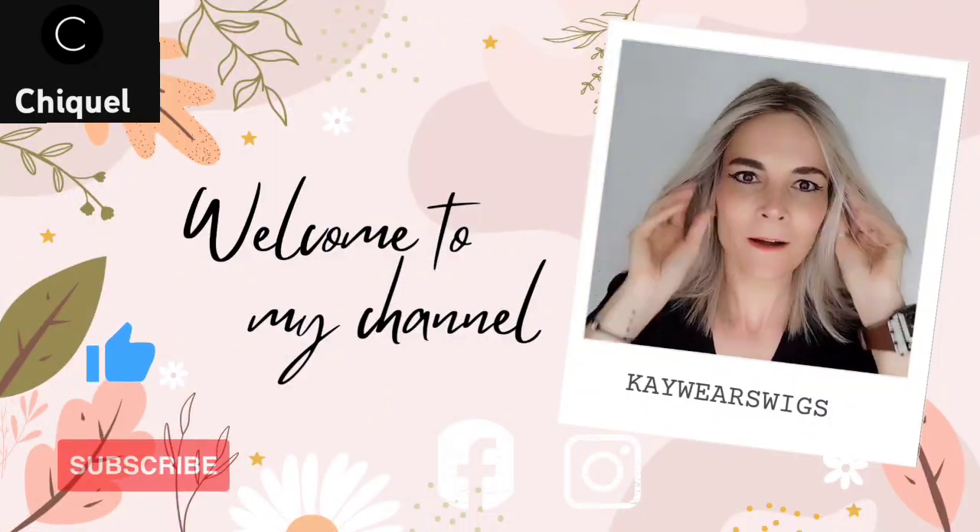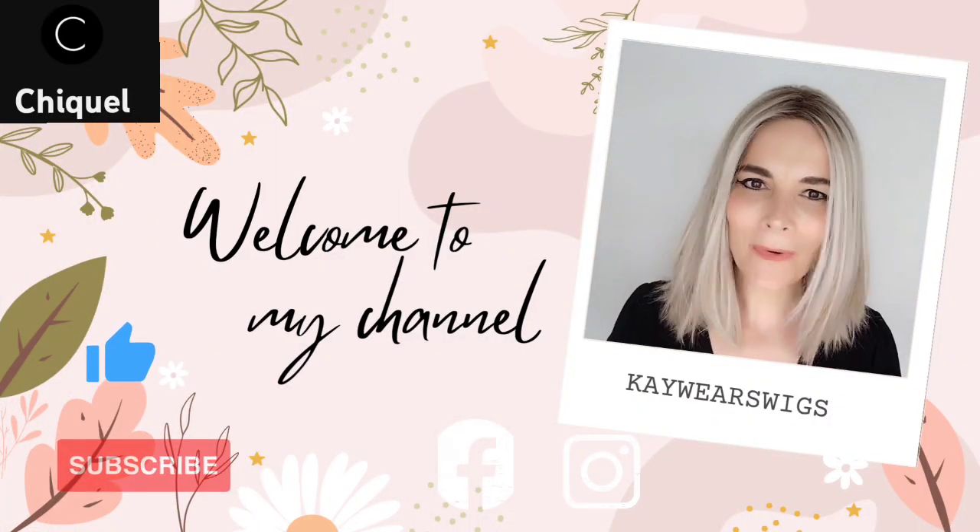Hi, I'm Kay. Thank you so much for joining me for my wig review for Wavy Day by Raquel Welch in the stunning color Shaded Sand. Stay tuned, you don't want to miss it. Before we start, I would like to say a big thank you to Chiquel for sending me this piece so I can review it for you. Go and check them out — I will link the product information and product link down below in the description box.